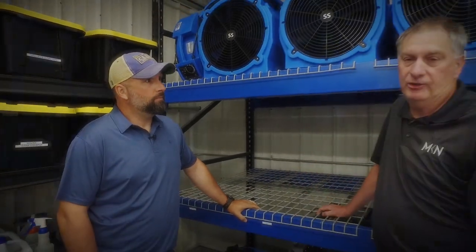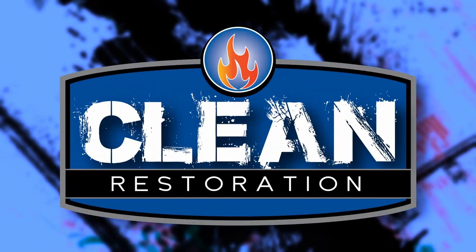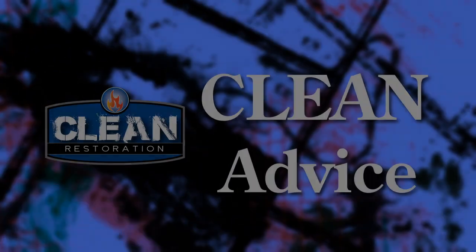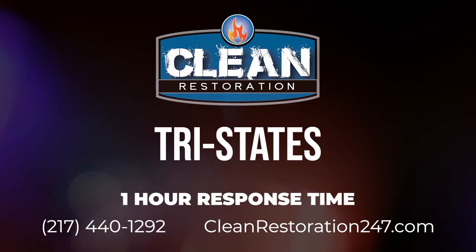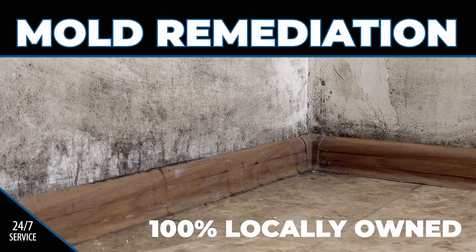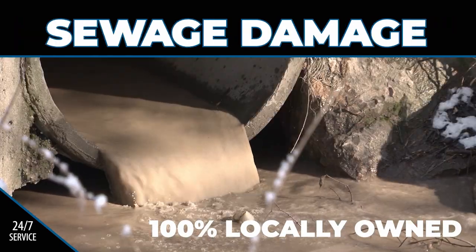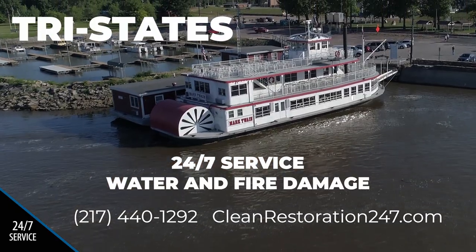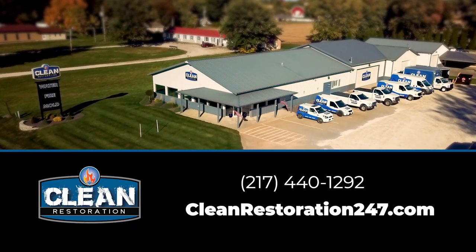Clean Advice, Clean Restoration. Jeff Butler, I'm Ron Kintrick with Muddy River News. We are Clean Restoration, your local experts for 24/7 restoration — 100% independent and locally owned. Clean Restoration provides the Tri-States with 24/7 restoration service for water and fire damage. CleanRestoration247.com.